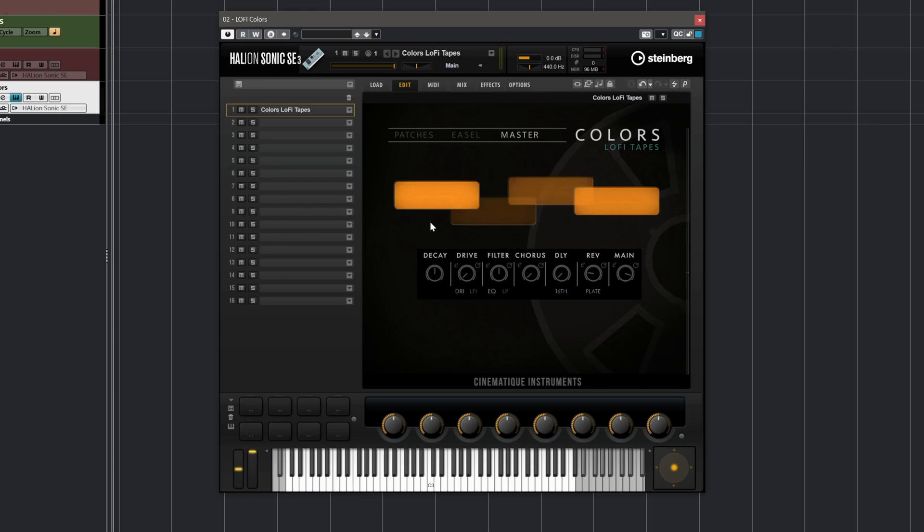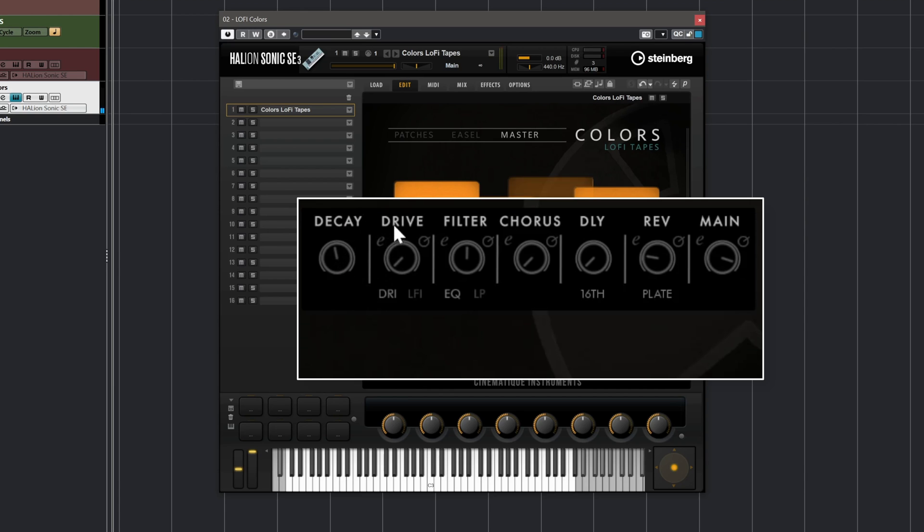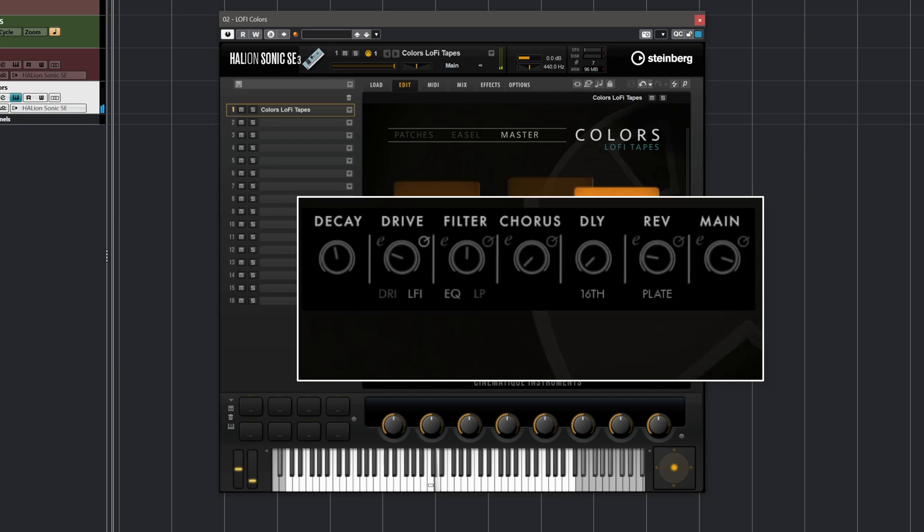Then we have the master section. Here is where we can set our decay. We can also add drive to our sound, and we have some more options for each one of these effects — so I can have drive or lo-fi. And I can activate it using my mod wheel. In this case I'm going to leave the drive off. Then we have a filter, where again we have different settings — we can have sweep or auto filter.